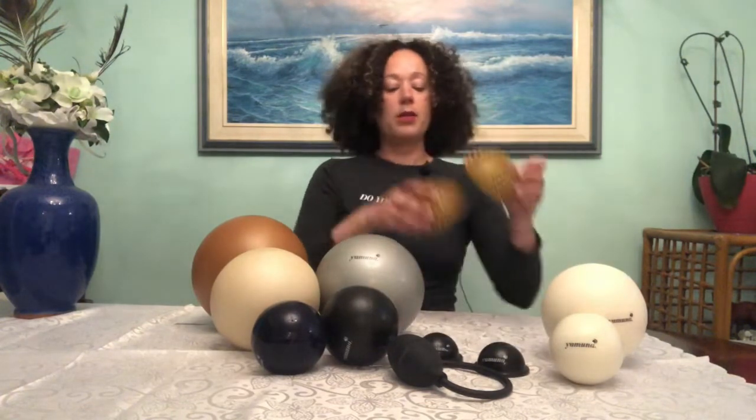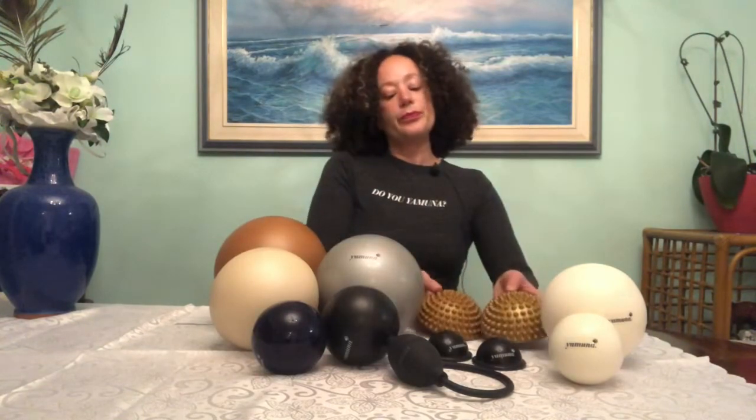For the feet, we have a pair of foot wakers and a pair of foot savers. People ask which one to get — if you can, get both, but you generally want to start with the foot wakers. They're versatile because you can also use them for your hands and wrists. They're called wakers because you're waking up your feet — creating flexibility — and there's a whole series you can do sitting before you add standing.